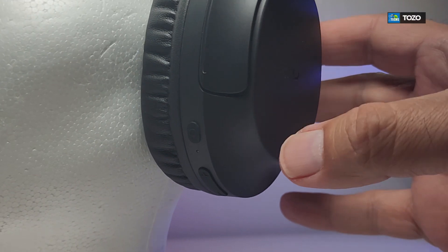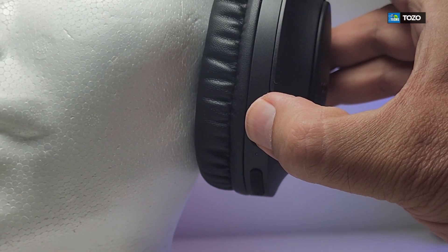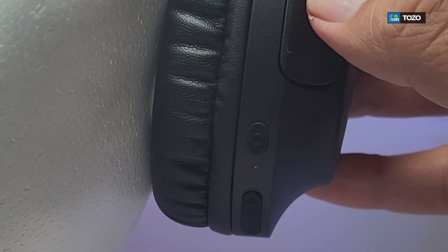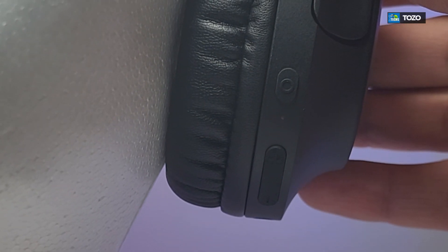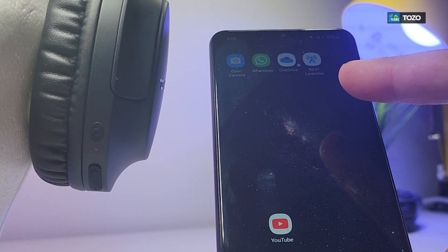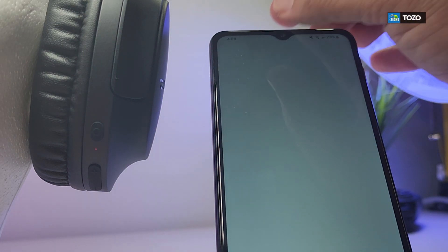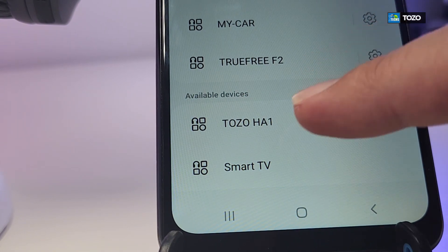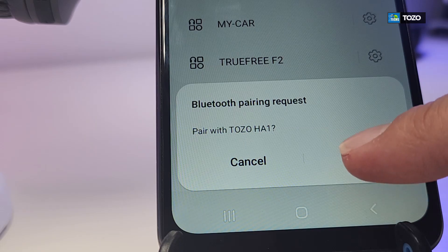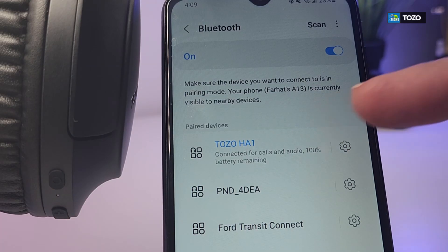Now we're going to pair the headphones with our phone. First, press and hold the power button for a couple of seconds to turn it on — you can see it is blinking. Then go to your phone, scroll down from the top to access Bluetooth settings, and the headphone name will show up. Select it, give it a couple of seconds, select Pair, and it's paired — you can see it right there on the list.